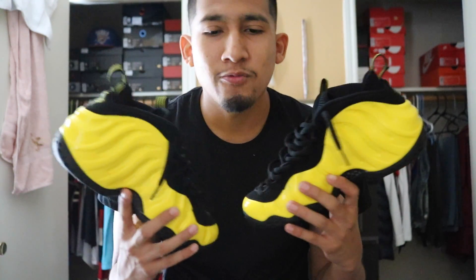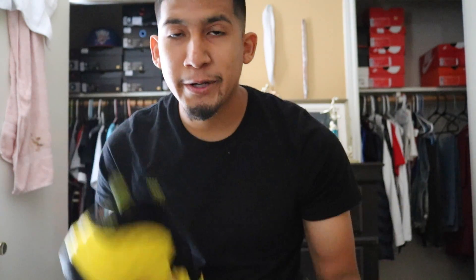I will be trying these bad boys on to show you how they look on feet. As always, Sneaker Life with Alex — we'll be uploading a video sometime next week. I've been really busy and haven't been able to upload lately, but I promise I will upload more videos. Stay tuned to my channel.